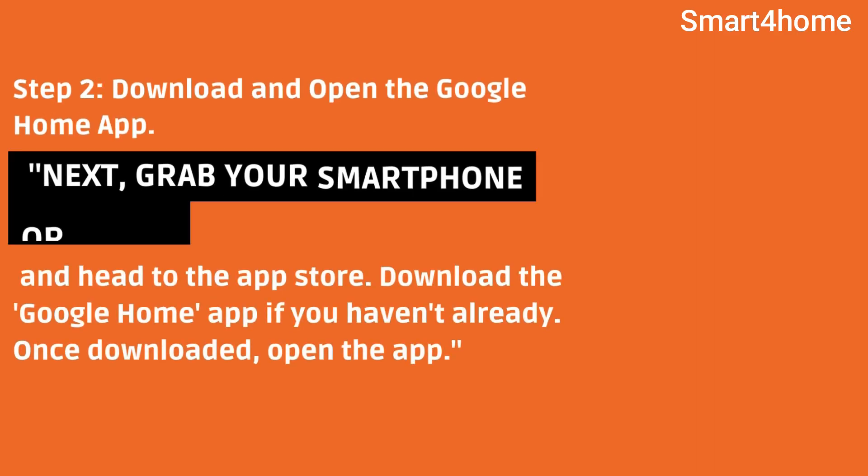Step 2: Download and open the Google Home app. Grab your smartphone or tablet and head to the App Store. Download the Google Home app if you haven't already. Once downloaded, open the app.